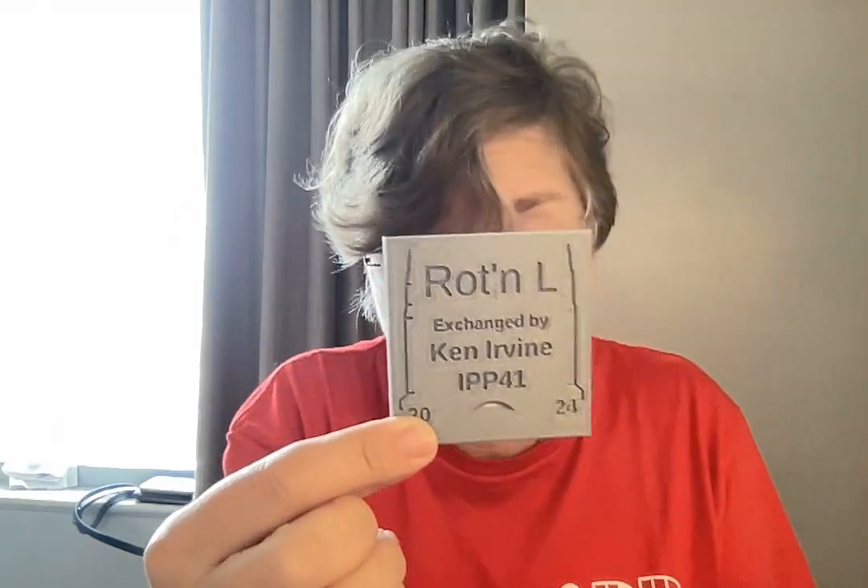Here we have a puzzle called Rotten L, designed in exchange by Ken Irvine, and this one is kind of sneaky. There are a number of L-shaped pieces that rotate around each other — there are four of them.